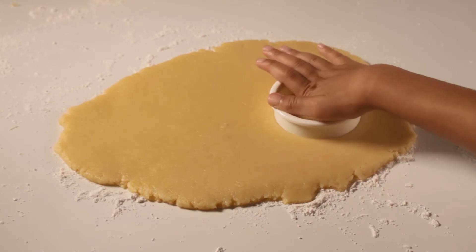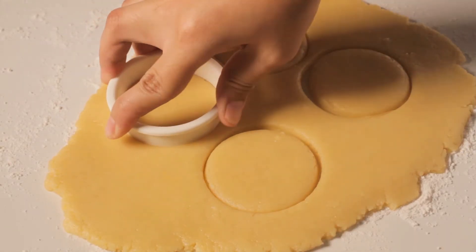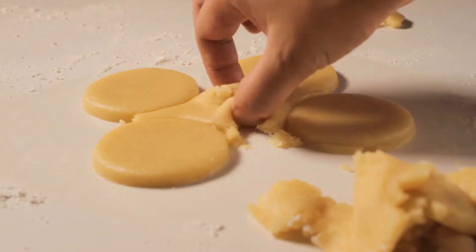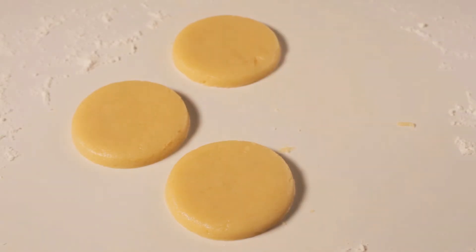The dough is now ready. Use your favorite cookie cutter to shape the dough. Re-roll the rest of the dough until all is used, and lay it on a non-greased cookie sheet.